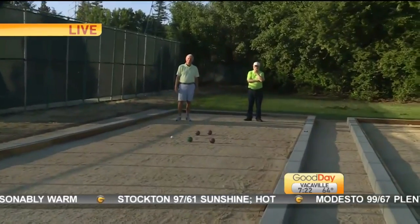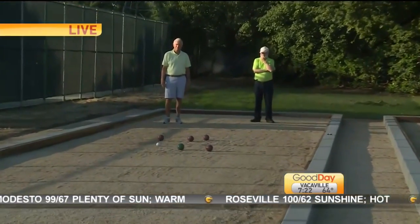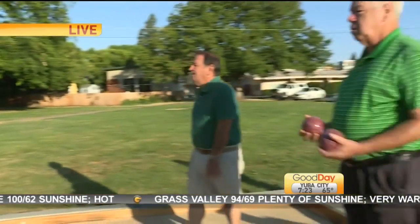It's what they call a kiss once you score — that is when that big colored ball touches the little white ball. But right now we're going to get a quick tutorial, if you will, on how to play this lovely game. Rich, can you explain this to me while we watch these guys throw?